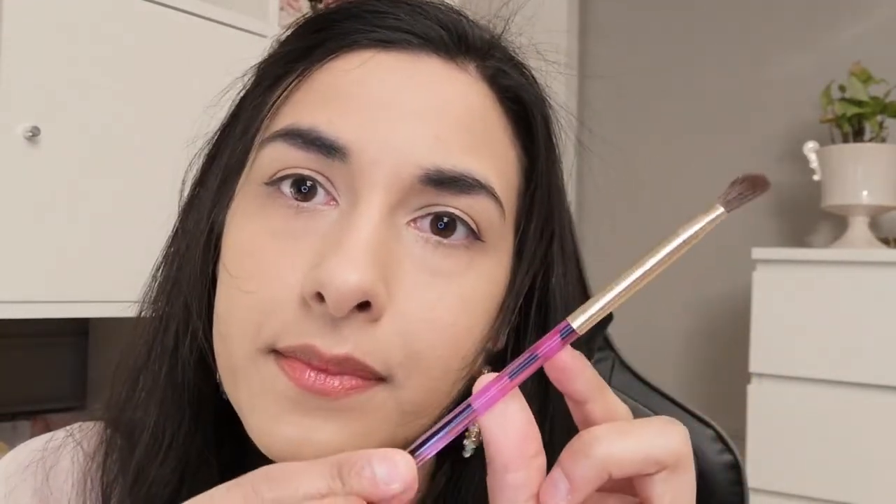The next brush has a really unique shape — it's a little bit slanted on one side and flat on the other. I guess it could be good for blending shades up under the eyebrow and downwards towards the crease. This is the N202. Then we have a smaller packing brush, the N101, with a very flat defined brush tip that's a little bit pointed upwards.